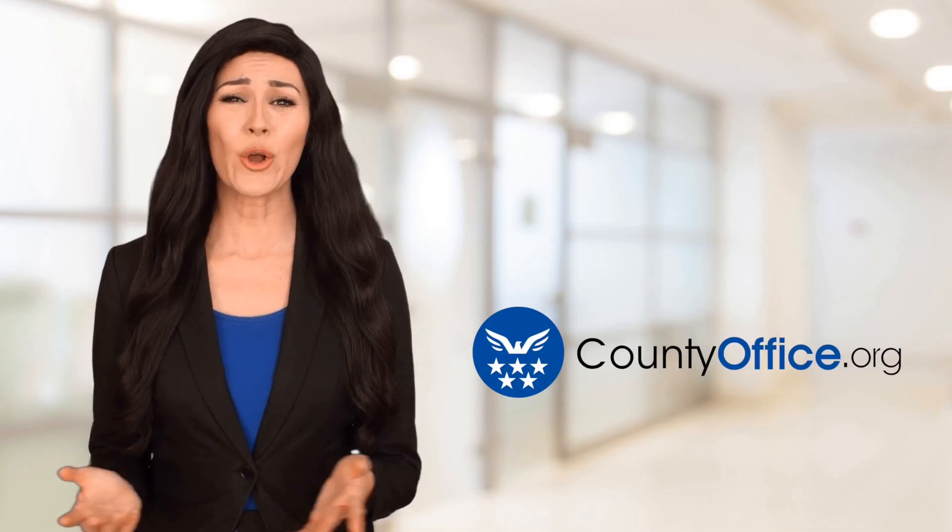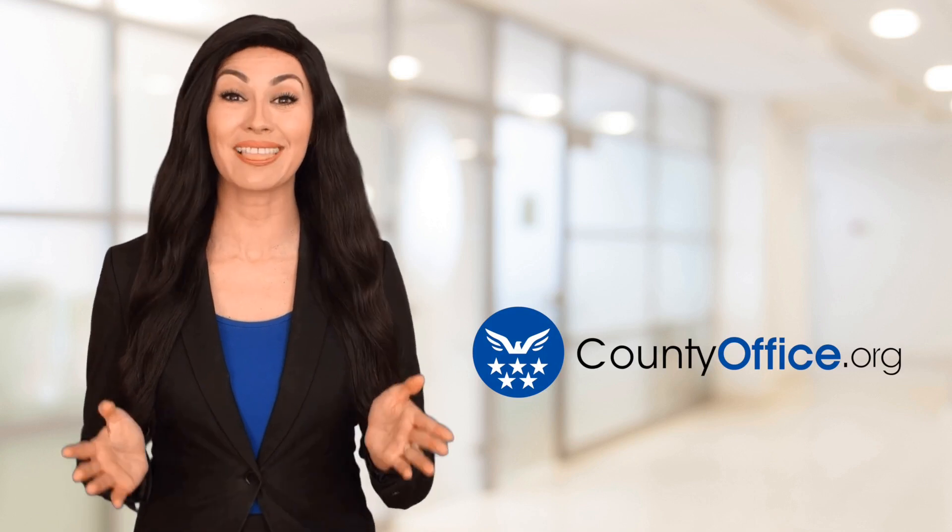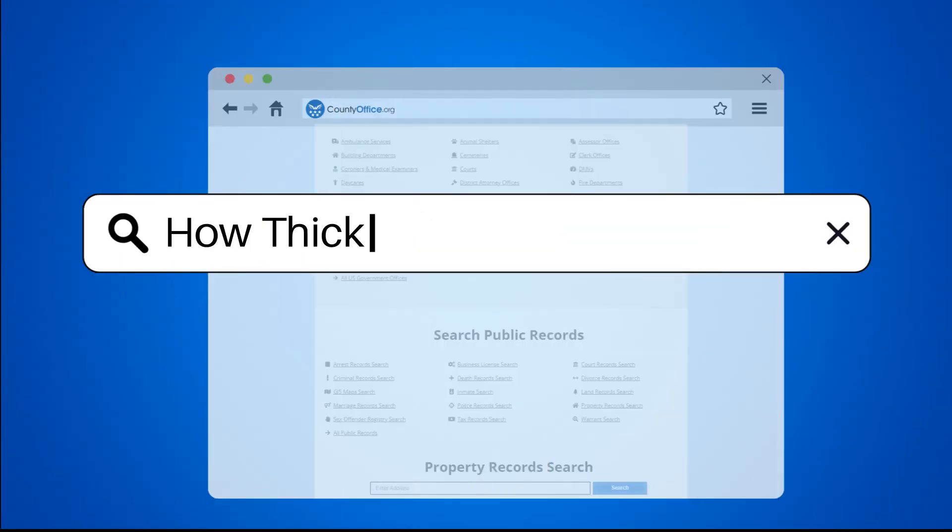Welcome to County Office, your ultimate guide to local government services and public records. Let's get started. How thick is baseboard trim?